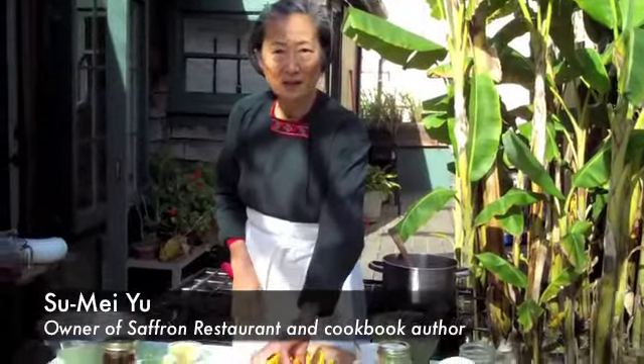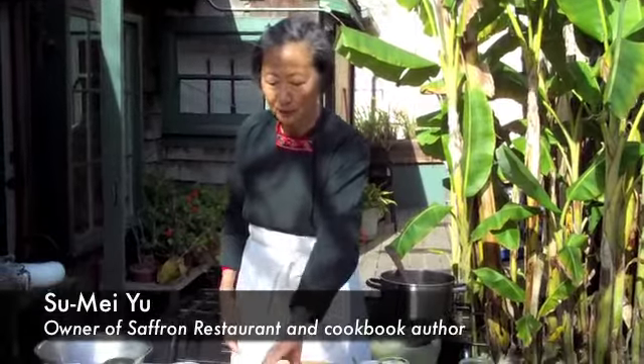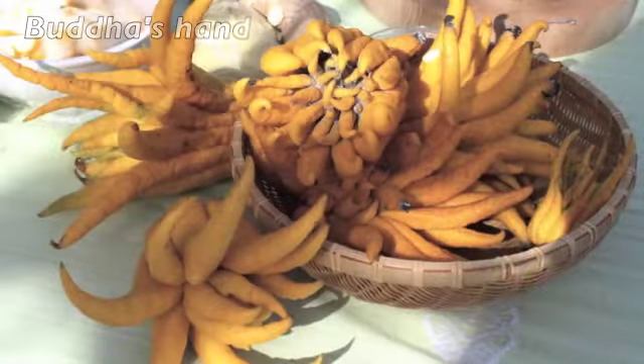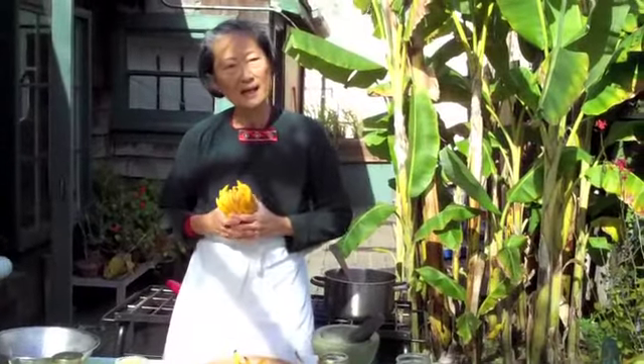Good morning, my name is Sumeyu and I'm the owner of Saffron Restaurant and author of a couple of Taiko books. Bob from Specialty Productions asked me to show you what to do with Buddha's hand because people are fascinated by this beautiful citron but they don't really know what to do with it.